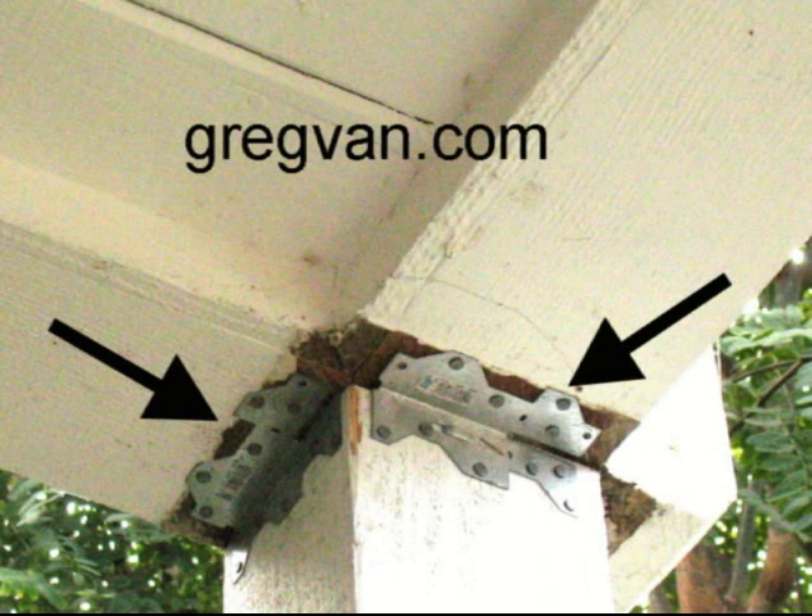If you're worried about the post and beam separating, and two or three nails have you concerned, you can always add some framing anchors. These right here you can purchase at almost any lumber yard, home improvement center, or hardware store. It's probably the most popular connector, and I can't tell you how many of these I've nailed on myself. Easy to use. If they're outside and you're not going to cover them up, make sure you use galvanized nails for the galvanized framing anchors.